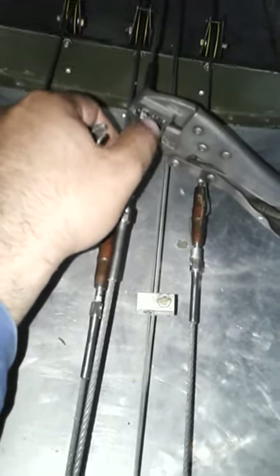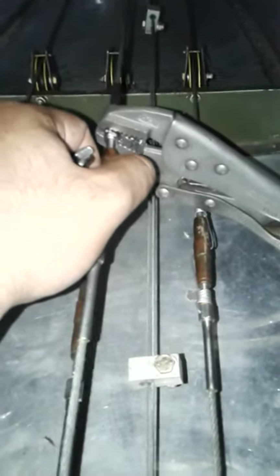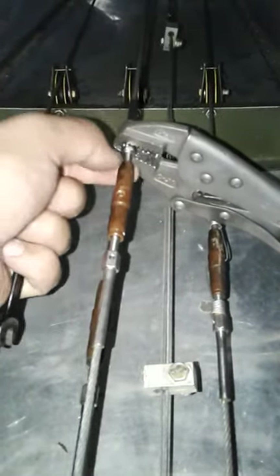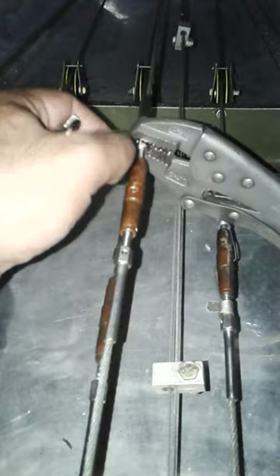In order to loosen the control, you loosen it, and in order to tighten or increase the tension of the control, you move it this way — clockwise.